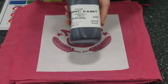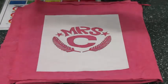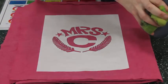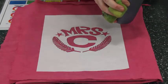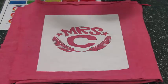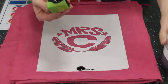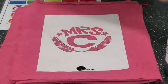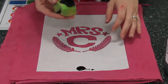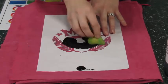Now I have some black fabric paints and a sponge. I'm using black because my fabric is pink — if I was to use red fabric paint, I probably wouldn't see the design, so I'm going for black. White would probably work as well. Make sure you apply the paint away from your t-shirt, and then I'm going to dab it on.